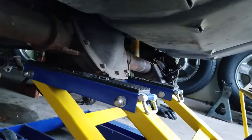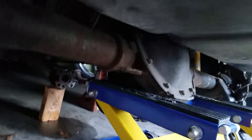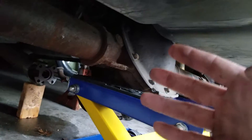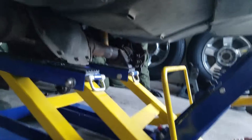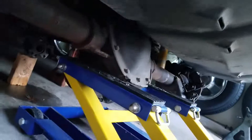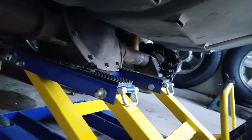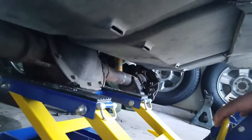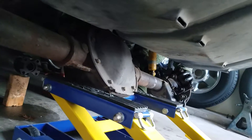The way we're lowering it is with a motorcycle jack. Once you get everything unbolted, jack this up, remove the jack stands that are holding the axle tubes, and then slowly lower — and you'll see it come down.